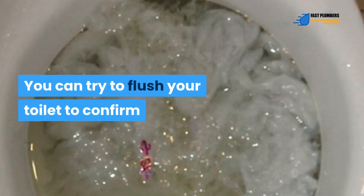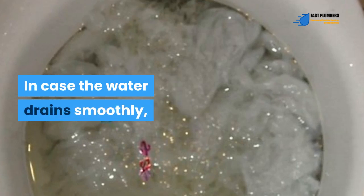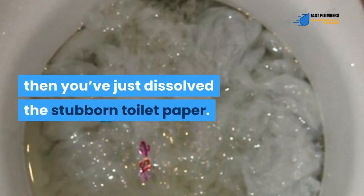Step 4. You'll know that the clog is dissolved once the toilet bowl empties upon removing the plunger. You can try to flush your toilet to confirm whether the paper is completely dissolved. If the water drains smoothly, then you've just dissolved the stubborn toilet paper.